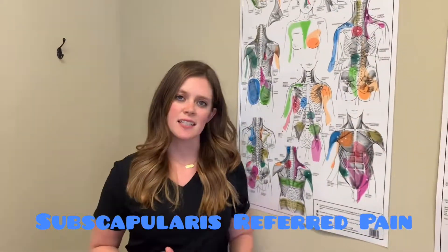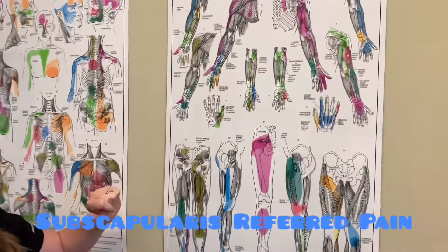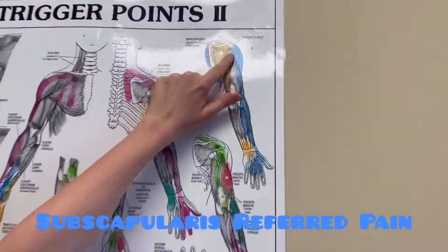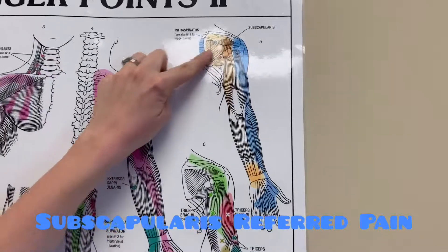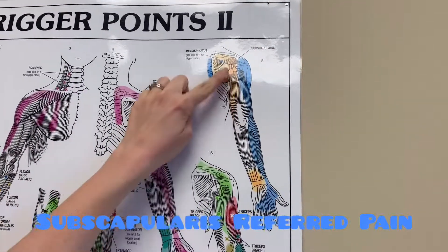The subscapularis is another one of the rotator cuff muscles. You can see the orange part here — you could be feeling it along in the shoulder blade and then again down the back here.